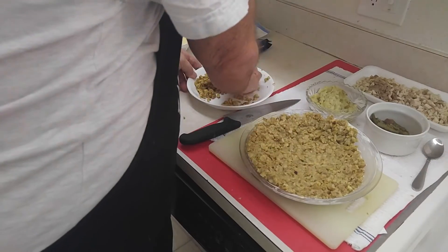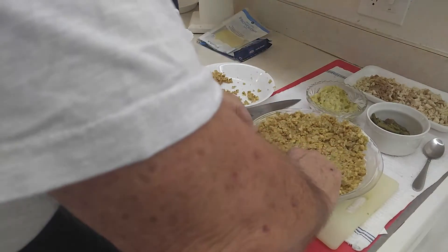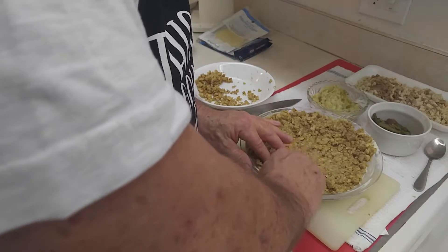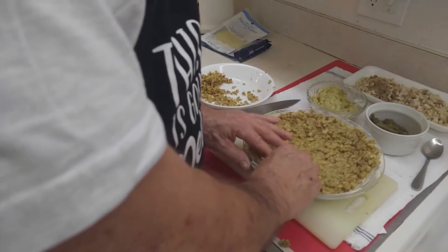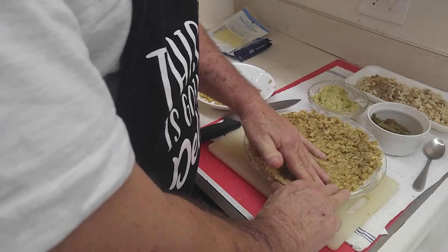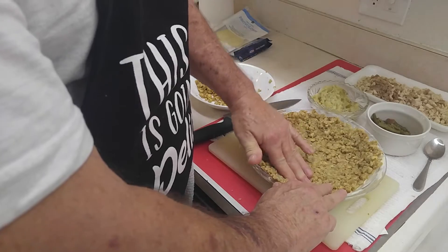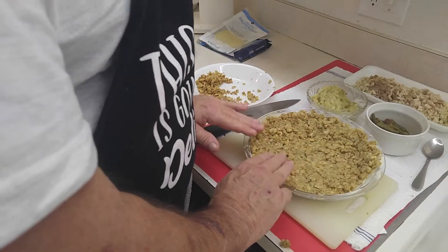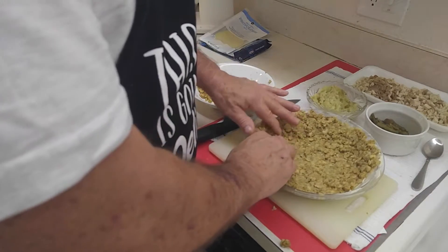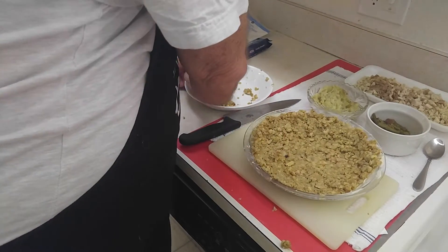I've had dishes before where — my kids can tell you — I cook a lot of different things with leftovers. Just another one of those things with leftovers. To me, leftovers are just another invention in your head. Find another recipe where you can use all your ingredients so you don't waste anything. We don't waste anything.